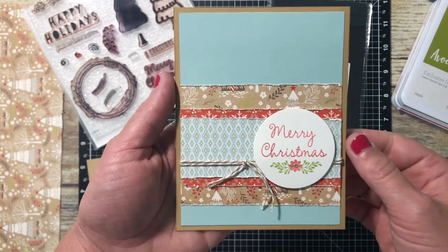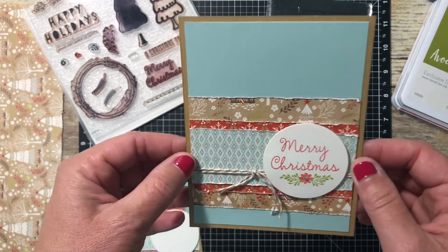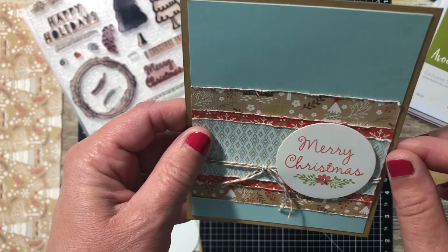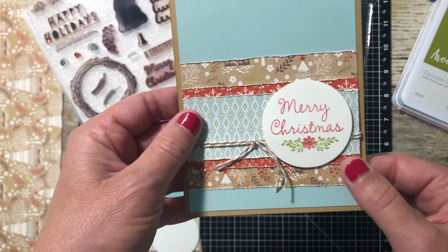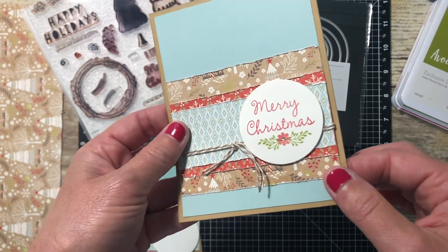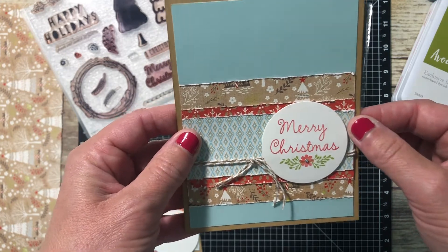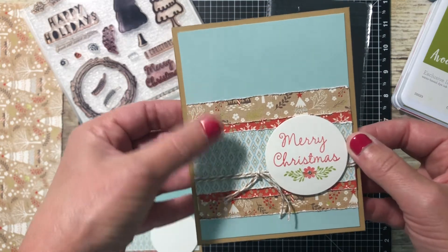This might be my very favorite of all four cards I've created so far. On this one, I'm going to show you a really fun way to get a nice edge distressed torn look on your paper without actually tearing it. It's about as fast and easy as just running your paper through your paper trimmer, only you're not going to use your blade. It's a really fun way to very quickly get this look without a lot of extra effort.